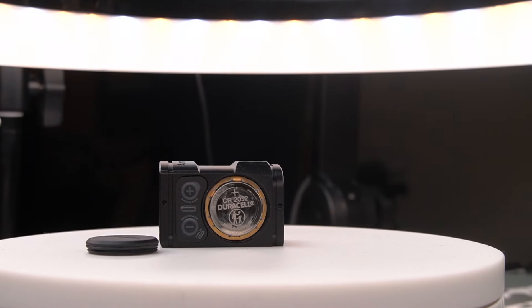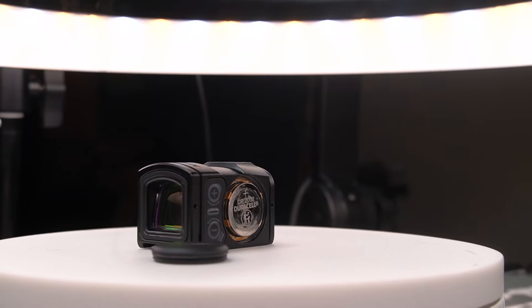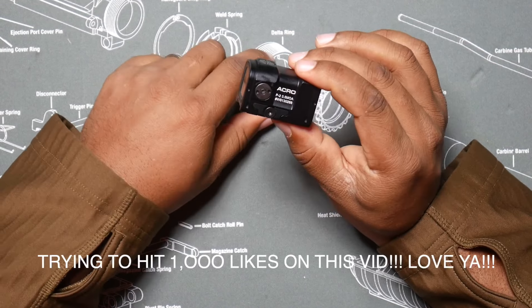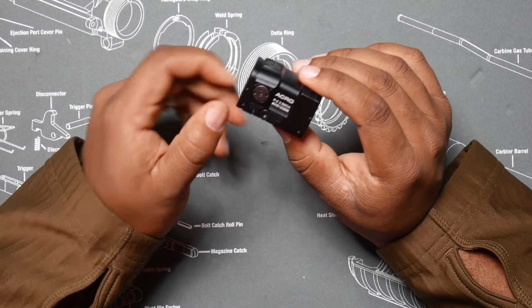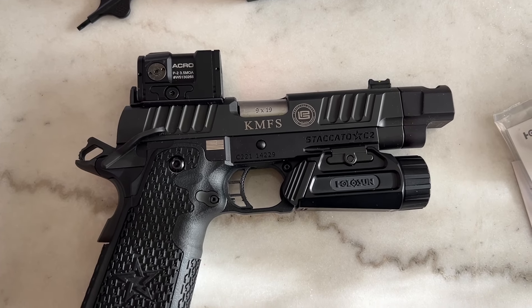Right here is your battery compartment — it holds a 2032 battery. The 3.5 MOA seems to be very, very robust. Obviously with an enclosed emitter, it's very, very good because it keeps dirt, dust, water, and all types of things from blocking that emitter. I've had this on my gun for quite a while now, been shooting it and testing it.